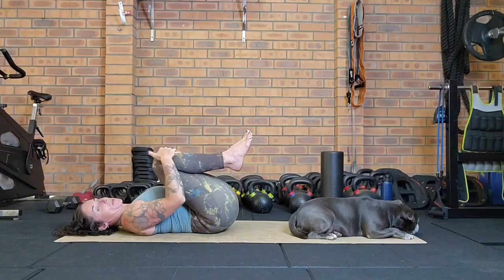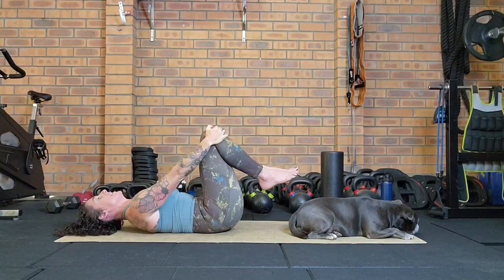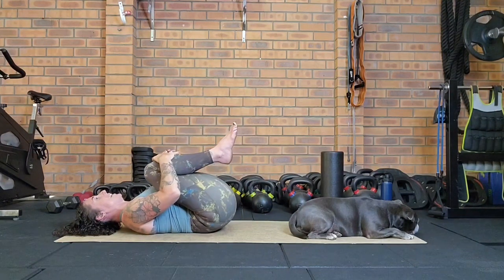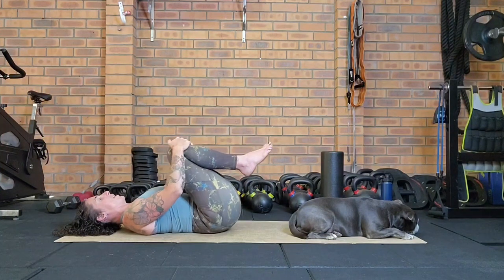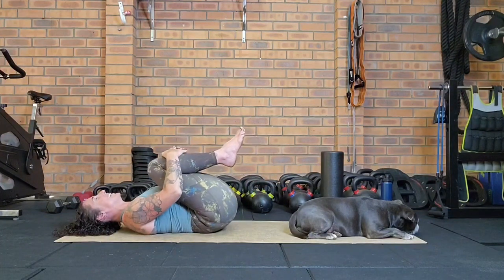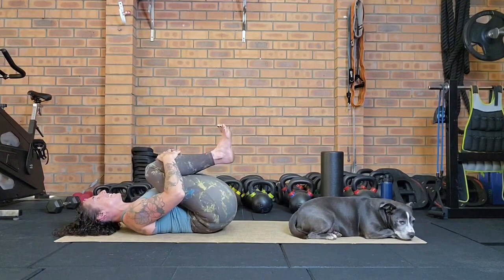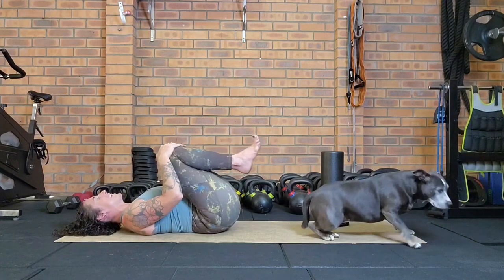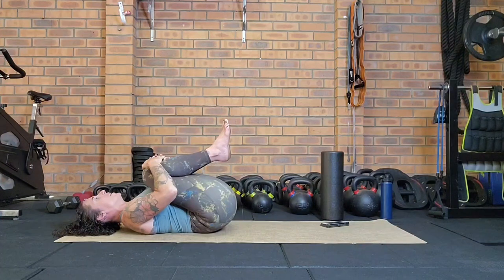We're going to add a little movement — grabbing hold of your knees, breathe in and let the knees move away from the body, you might notice a little arch in the lower back. Then as you breathe out, bring the knees back in towards the chest. Let's do that a few more times, breathing in as the knees move away, breathing out hugging them in.